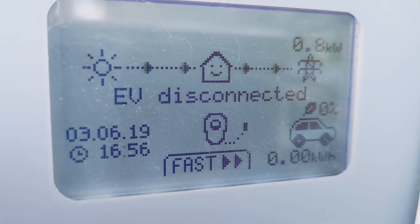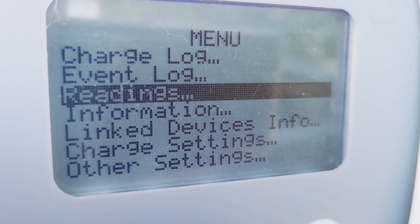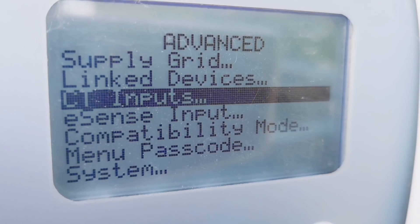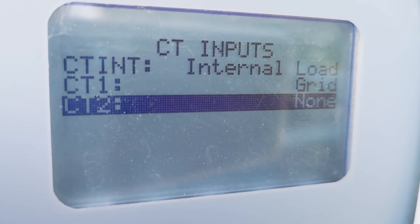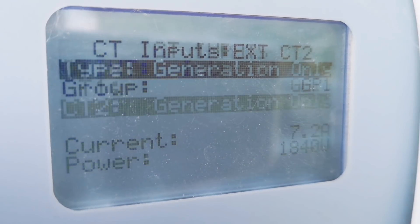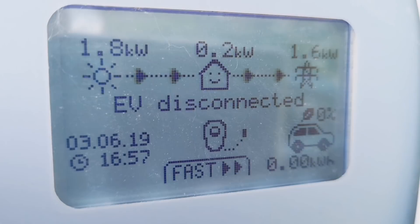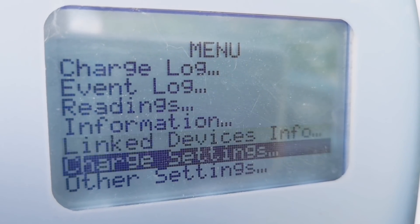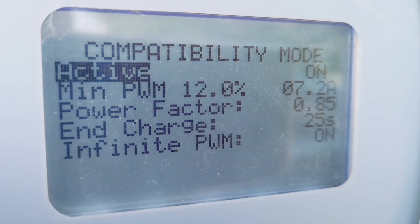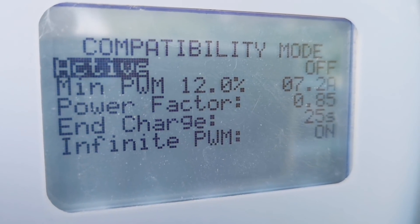Once the downloads are complete the Zappy will have reset, but some information has been lost — specifically the CT clip configuration. I have to go back in and change it: other settings, advanced, CT inputs. CT 2 is set to none, but it should be set to generation only. Now the data is back as it should be. There are a few other things that need reconfiguring after the firmware update. Back into other settings, advanced, down to compatibility mode — this needs to be set to off, not on, for the Kona electric, as it impacts preconditioning and timed charging.